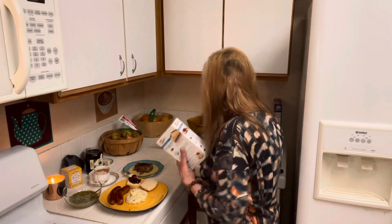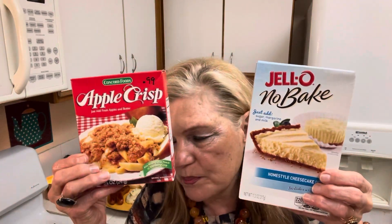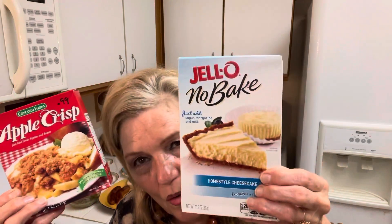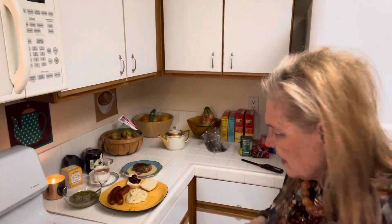I took these out of the stockpile. For tomorrow I might bake down some pears — just put them in the oven with some brown sugar, cinnamon, nutmeg, and butter, bake them down, and then put on this apple crisp topping. Or I might make a cheesecake, or I might just take the stuff over there.